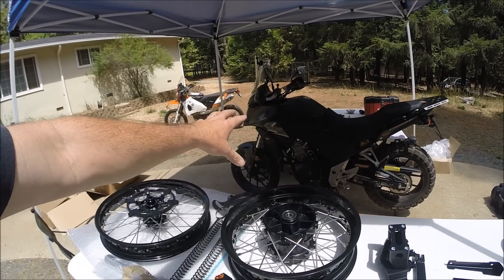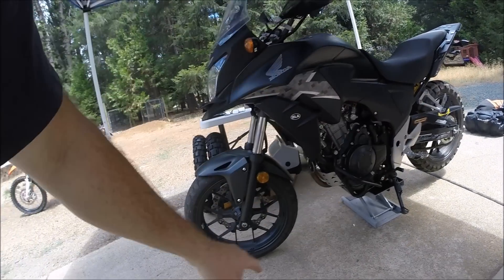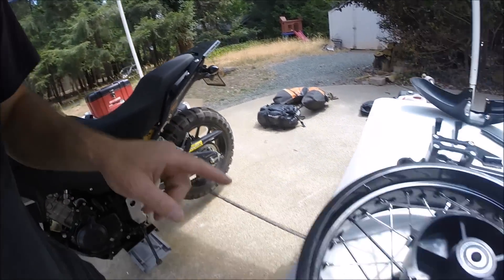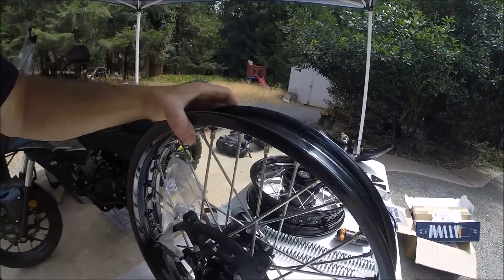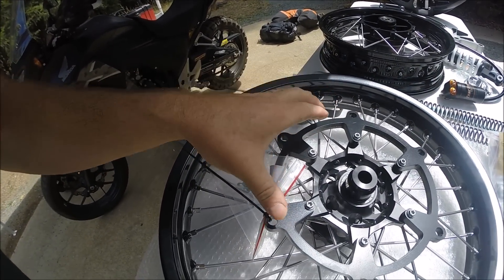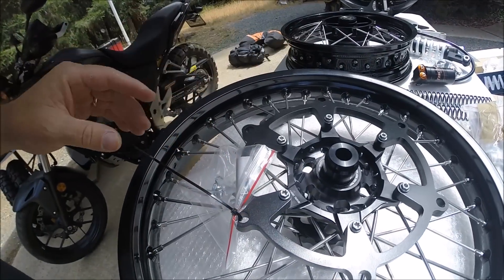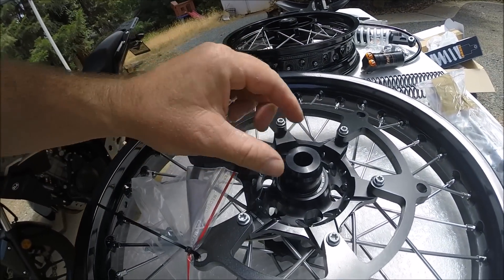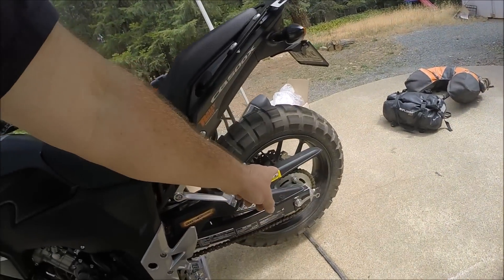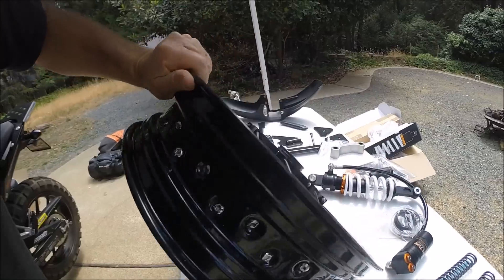By using as much of the OEM parts as possible, Rally Raid has come up with this Level 3 kit. Starting with the wheels: we're going to remove both cast wheels and change the 17-inch front wheel out to a 19-inch spoked front wheel, while retaining the 17-inch diameter on the rear with a 17-inch spoked wheel. The spoked wheels are powder-coated aluminum rims with heavy-duty stainless steel spokes. Billet powder-coated machined parts allow you to bolt the OEM parts directly on. Bushings and bearings are all included in the wheels. Here's the cush drive — you can take the stock cush drive right off the bike and drop it in here.